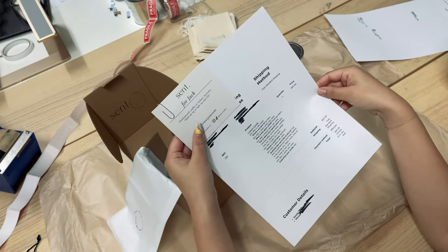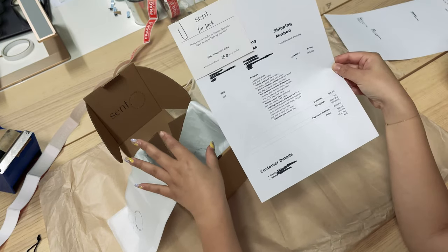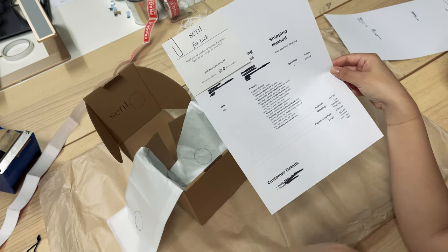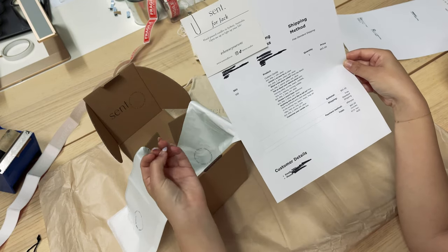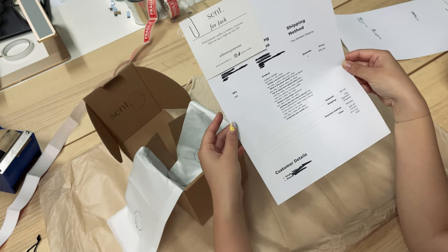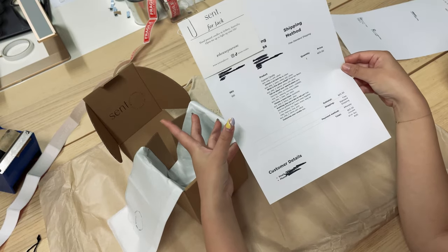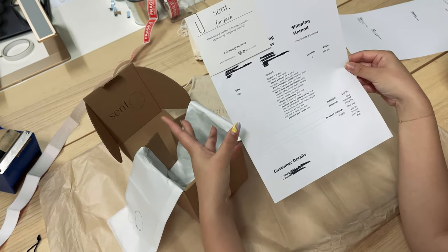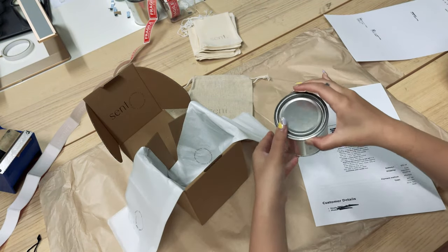Our lovely customer Jack ordered one of our custom candles from the Candle Bar. Our Candle Bar service is one where you can create your own one-of-a-kind scent based off of a person, a place, or a memory. I'm going to link a previous video where I explain our process for creating those custom scents — Jack ordered for his partner Jess.